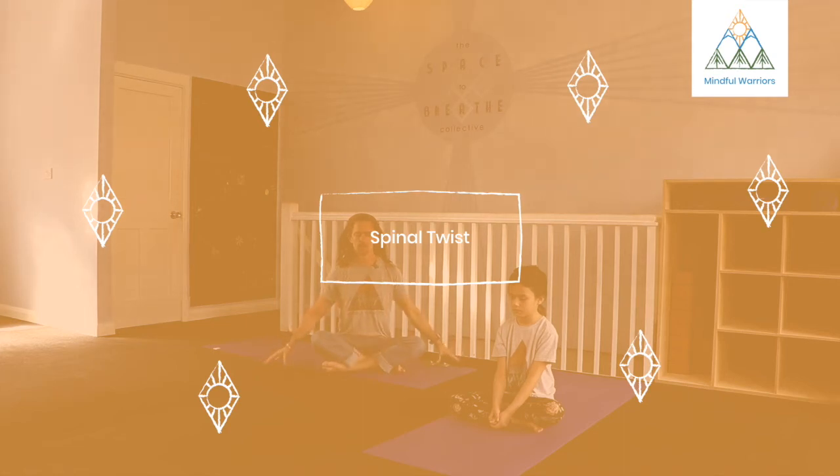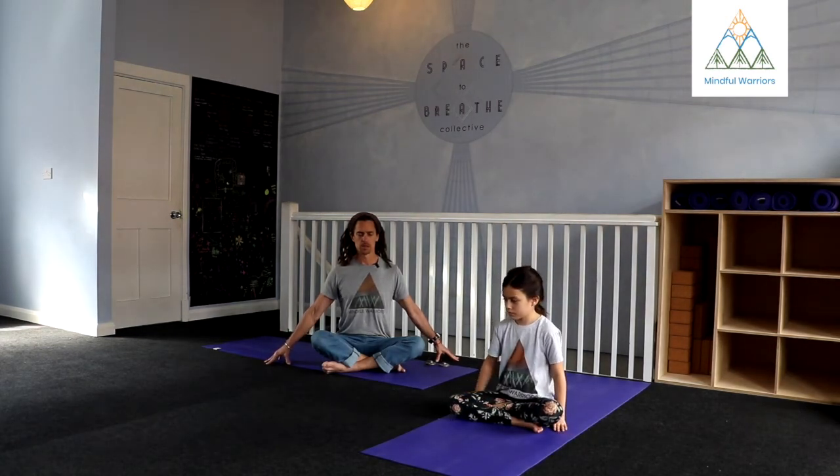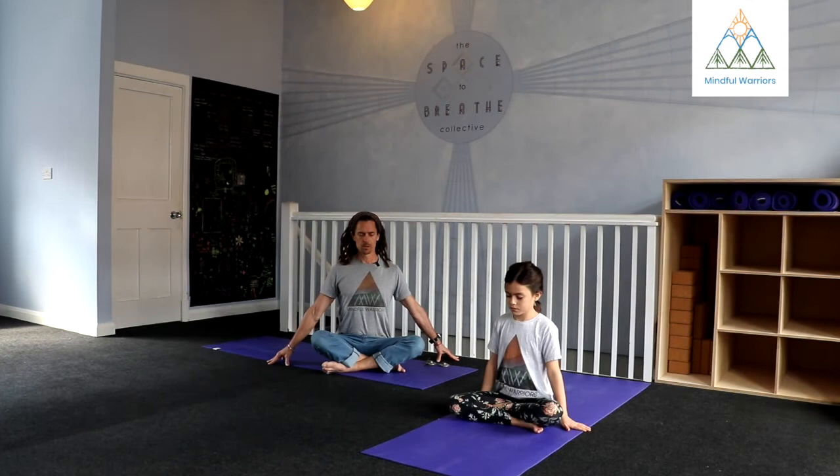Reach your hands out beside you so you can reach the fingertips into the floor. Just take a second to press the fingertips into the floor. Roll your shoulders back a little bit. Take a nice full breath. Reach through the crown of your head.